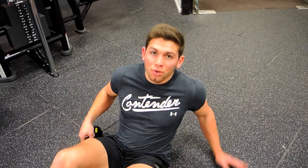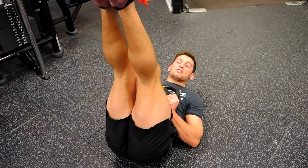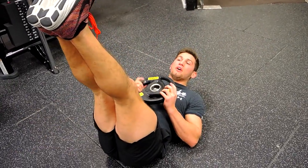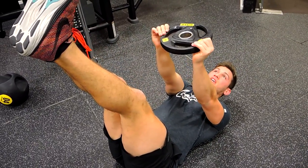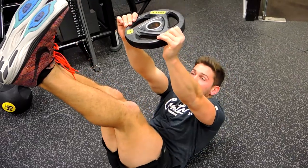This is a plate sit-up, or toe touches with the plate. Get into a toe touch position — feet straight in the air, knees locked out, arms fully extended — holding the plate up. Then push the plate straight into the air.